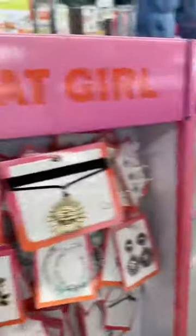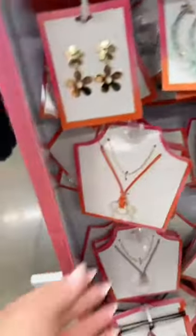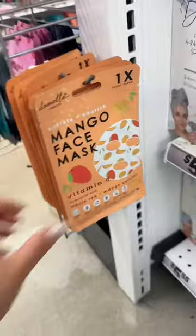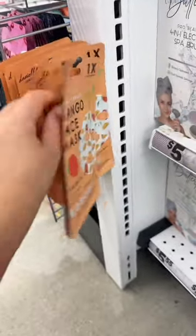Got to grab a hat. I want to be that girl, so let's get something cute. This is so cute — I love the iridescent flower. Add to cart. Got to stay hydrated, so definitely need a face mask for the summer.